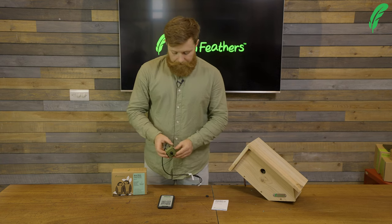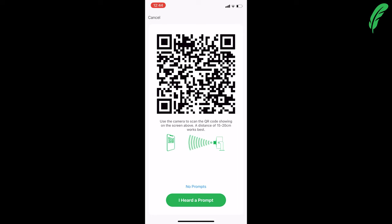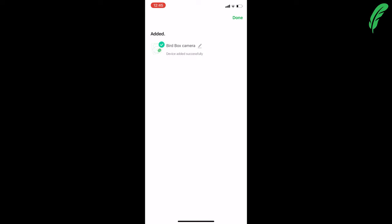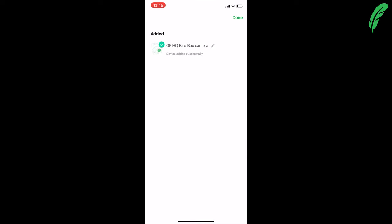As you can see, the camera says 'connected' and I heard a prompt — the camera has now connected. I'm going to rename it by tapping the little pen icon and I'll call it 'GF HQ bird box camera.' Tapping save, and in the top right-hand corner, I'm going to tap done.